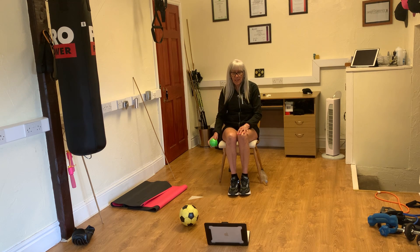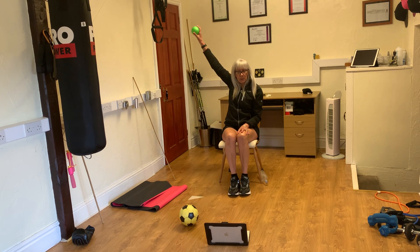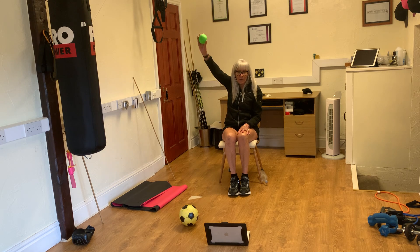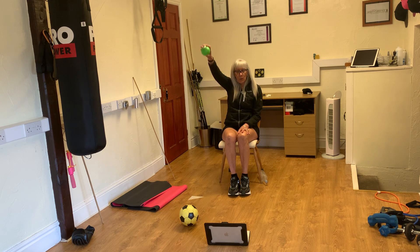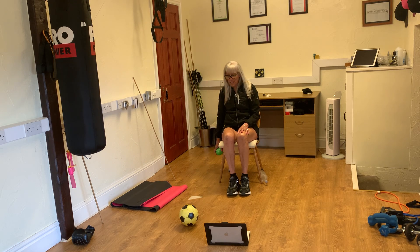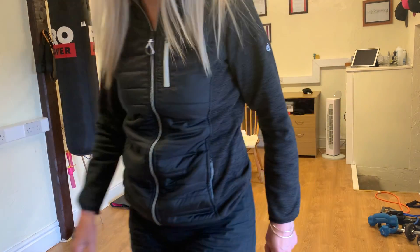The other hand, we start at the front. One, two, three, around the world, two. One, two, three, around the world, three. One, two, three, around the world, four. One, two, three, around the world, five. Brilliant! Keep that little ball, we are going to massage a bit. You've done fantastic there. Let's go.